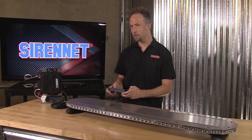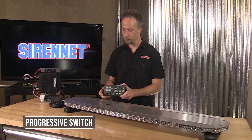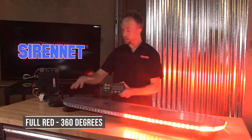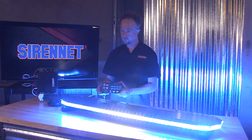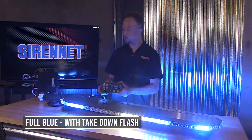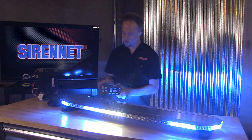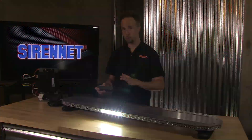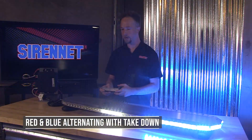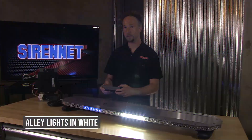Let's go ahead and switch this over to some nice flashing that I've tied into on the progressive switch. Full red, 360 degrees. Switch it over to a full blue, also demonstrating a takedown flashing. Let's go ahead and make another setting here, switching it over to a rhythm of red/blue alternating, mixing in the takedowns and flashing of the alley lights in white.